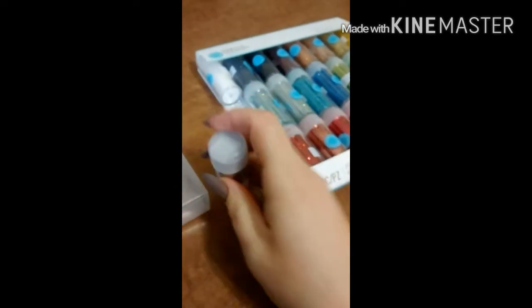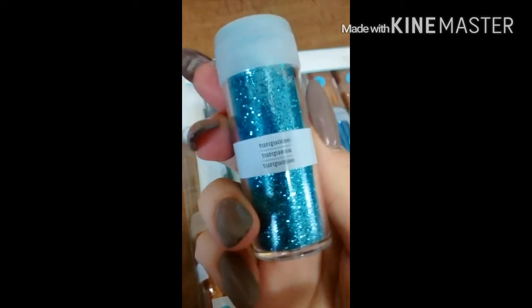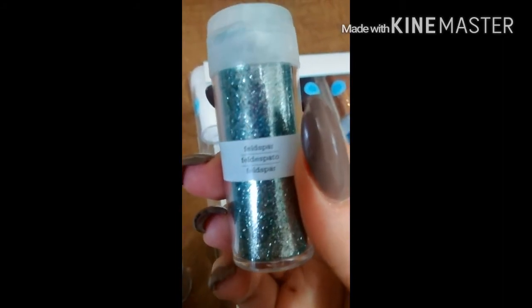I just wanted to show you some of the very pretty colors. Check out these — turquoise. It's turquoise! And lots of different shades here. Isn't that pretty?